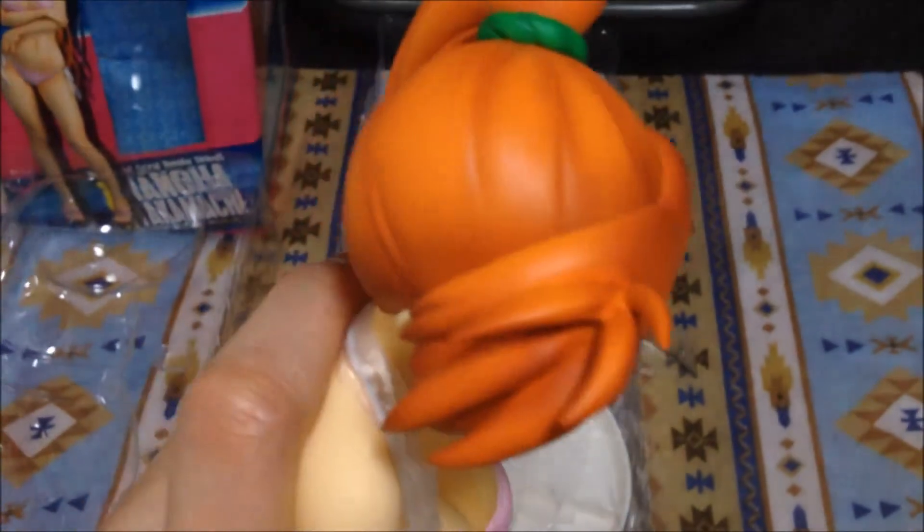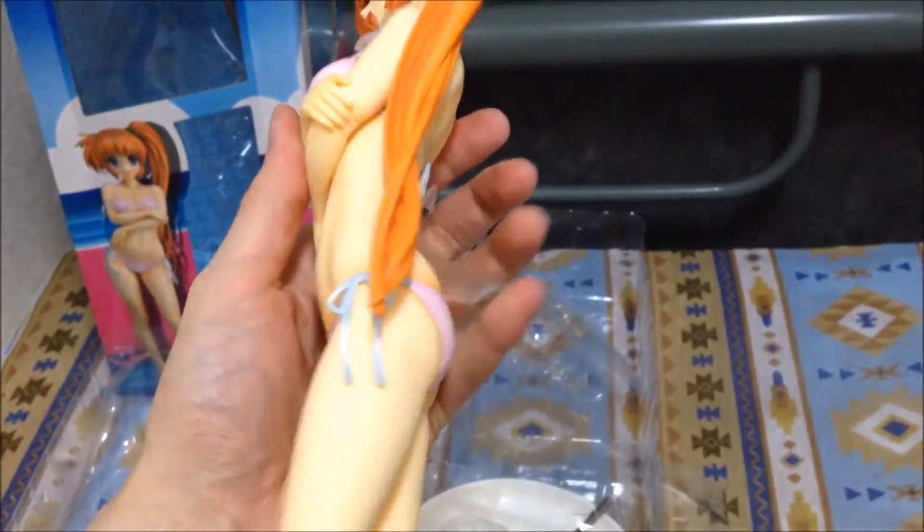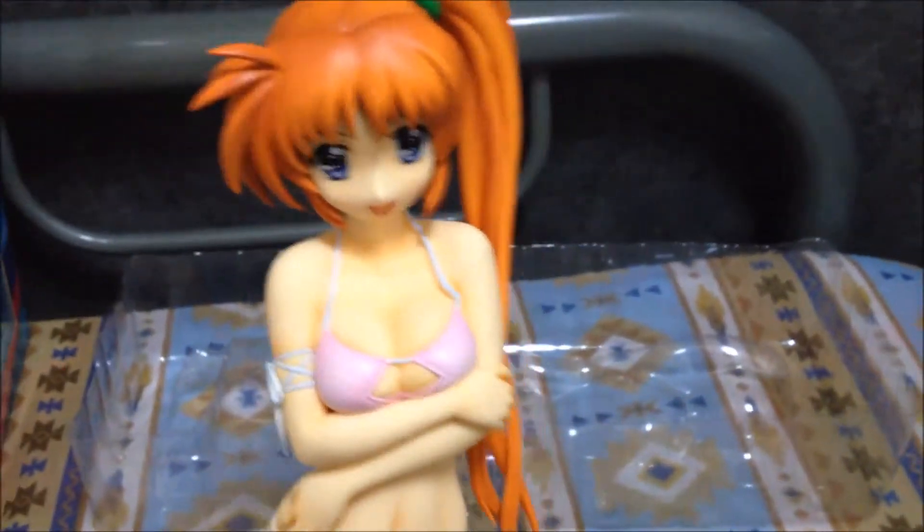I like Good Smile Company — they're a very good company and probably produce some of the greatest figures. They're also responsible for the Nendoroid series, which I know some people are familiar with. So I'm pretty happy with it. This is my first 1/4 scale I've ever purchased. Let's check it out — put that aside and bring her in. Now first I guess I have to take out the figure — she is a big one. Wow, I've never actually held one this size.